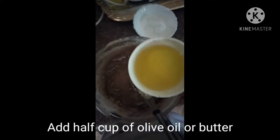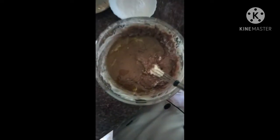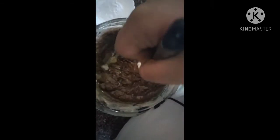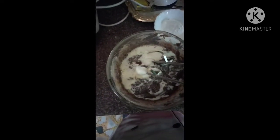I have half a cup of olive oil here and I will mix it into the cake batter. Using olive oil makes your cake very fluffy — first just fold it in gently, then start mixing. We have one cup of milk and will add it slowly until it reaches the consistency of a batter. Now I'm going to switch to an electronic hand mixer.